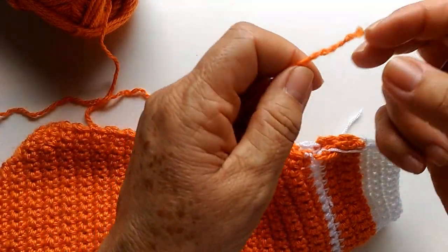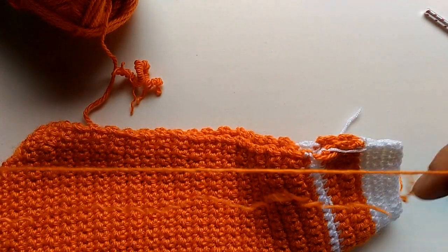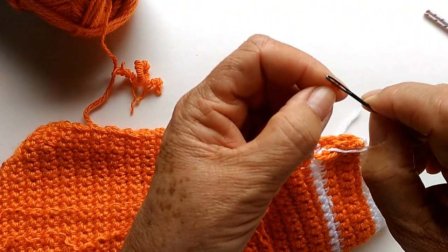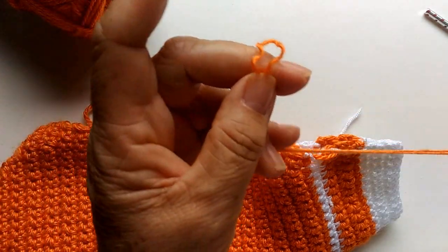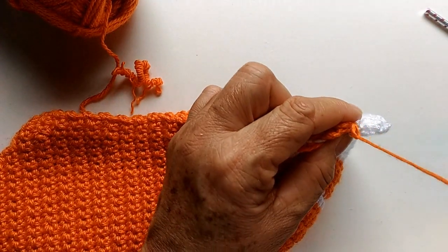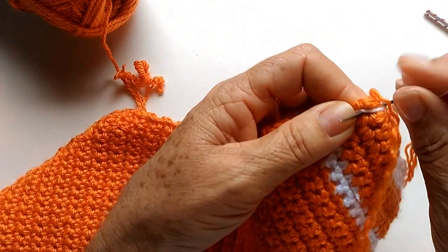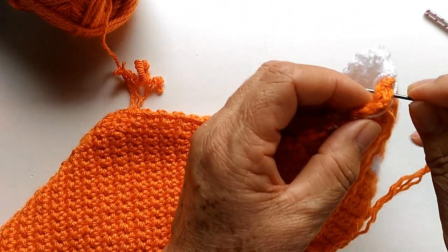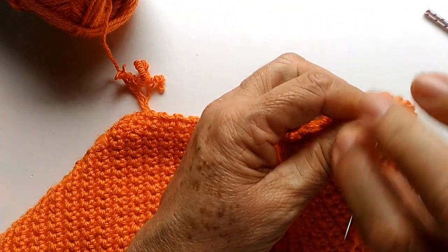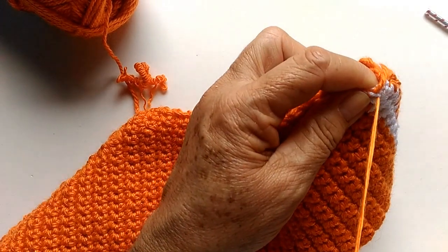Quando a lã é muito grossa, eu tenho a mania de dar uma desfiada nela. Pego um pedaço que eu acho que vai dar, desfio e coloco assim na agulha, pra não precisar dar um nozinho no início. Então, já pego aqui a cor laranja — que tá mais pra cenoura do que laranja. Agora a gente pode costurar assim, pegando os pontos assim. Aqui, como é só duas carreirinhas brancas, não vou pôr fio branco — vai na cor cenoura mesmo.